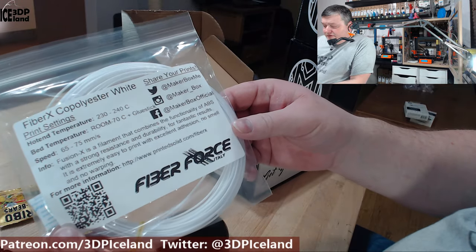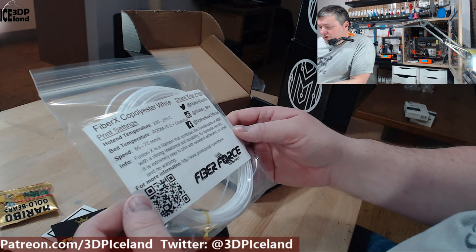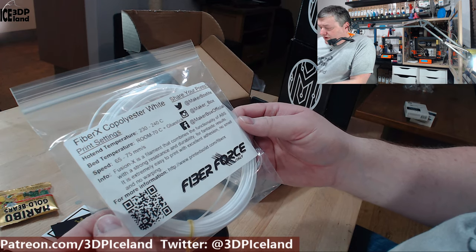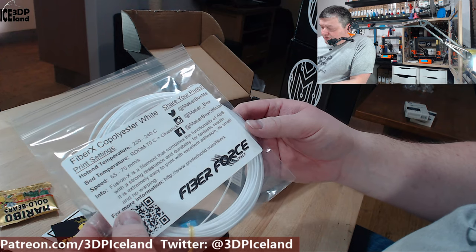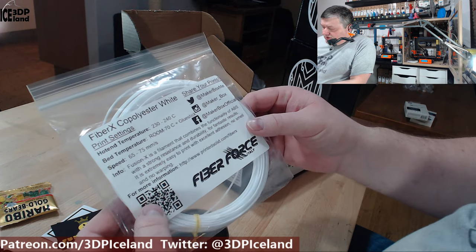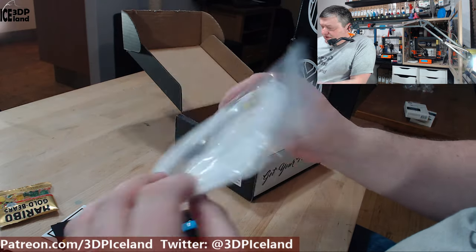The last one is from Fiber Forge in Italy. This is a Fiber X Co-Polyester White. Fiber X is a filament that combines the functionality of ABS with strong resistance and durability for fantastic results. It's extremely easy to print with excellent adhesion, no smell, and no warping. I look forward to trying this one out — it's a filament I haven't seen before.